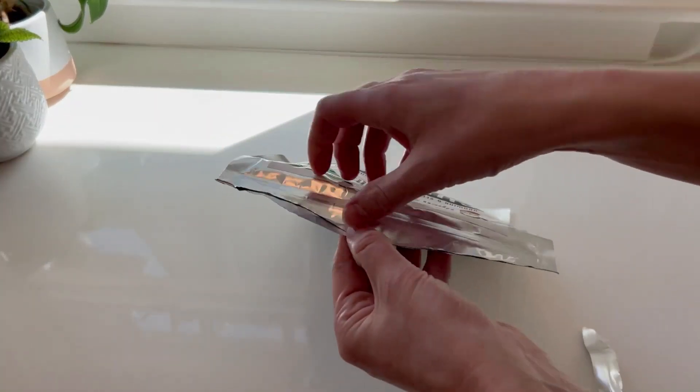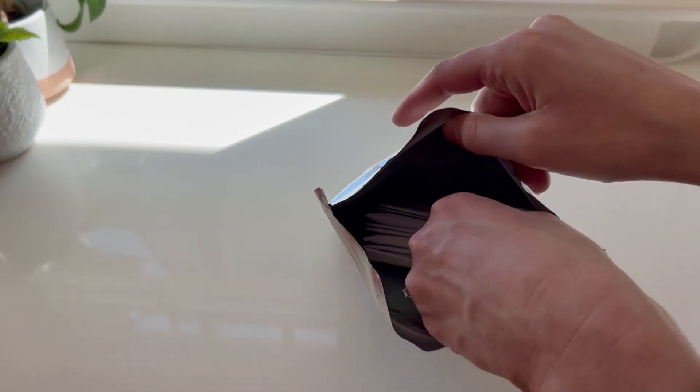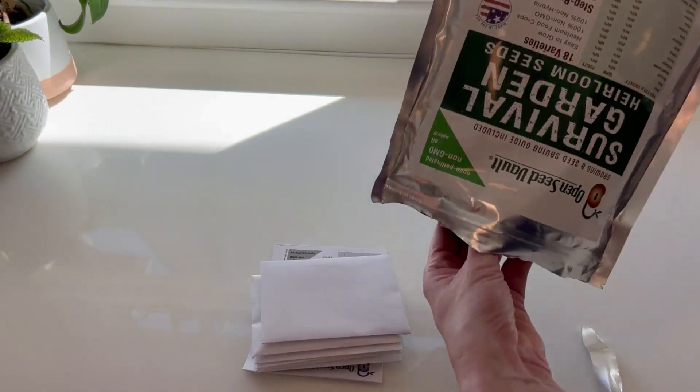One of the best things about this is that it is resealable and all the packets in here I can put back in, so I can use this for multiple seasons. It is a lot of seeds — I won't need them all this year, but I have the 18 packets.